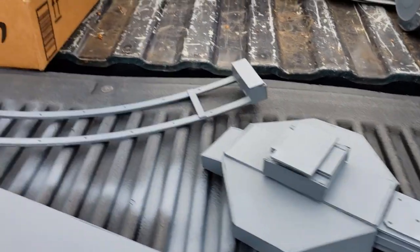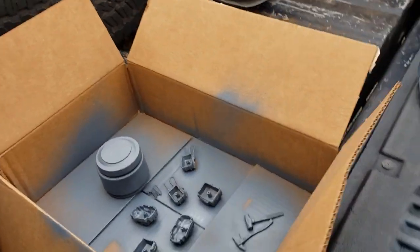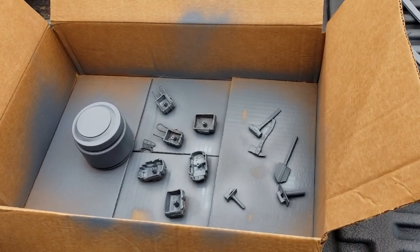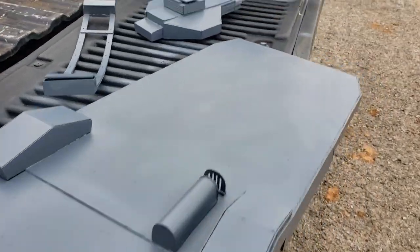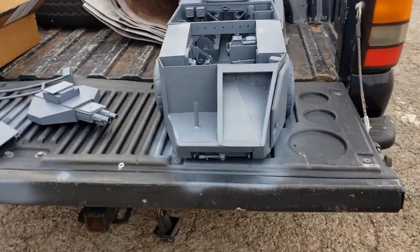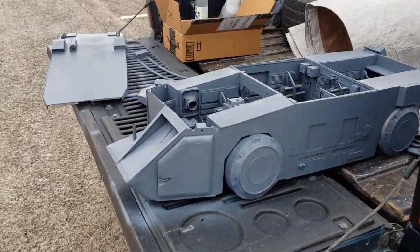Here you can see some of the tools, backpacks, and the chain gun in the front. I'll just do a quick overview of the finished primed vehicle, and then a little bit of the items I started painting in green.